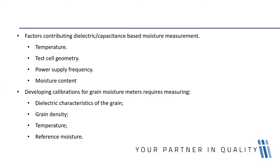Test geometry is also important because the dielectric constant of a material is influenced by its density, as it is a volume-based parameter. The volume within the test cell is occupied by both grain and air, making the measured dielectric constant a complex combination of the two.